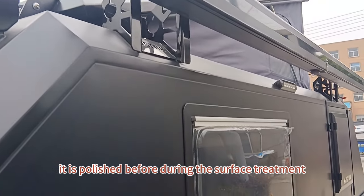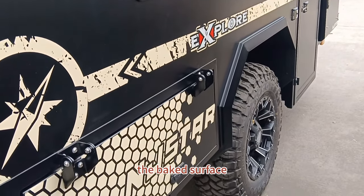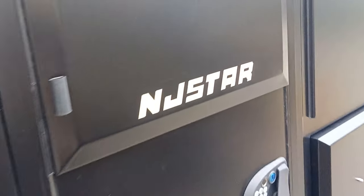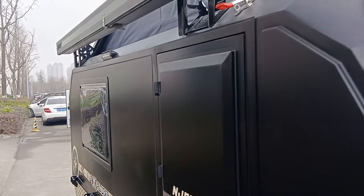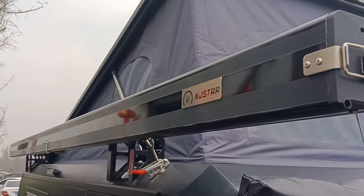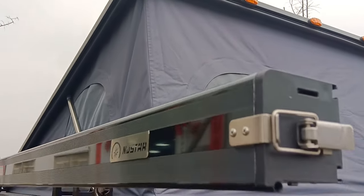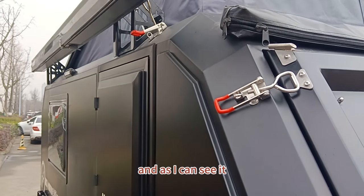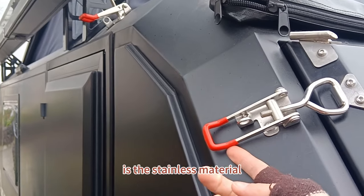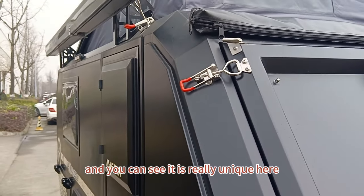The surface is polished before the surface treatment — it's a baked surface finish. Here is our logo. At this side you can see the buckle, which is made of stainless steel material. It is really a unique and quality detail.